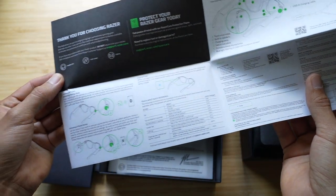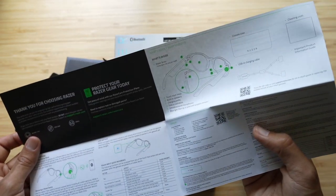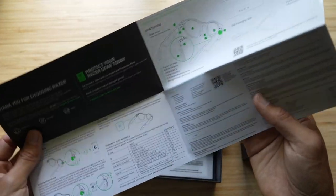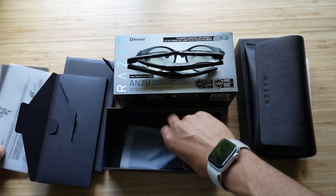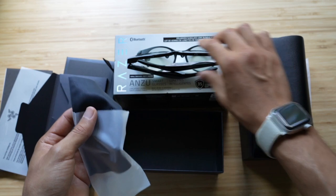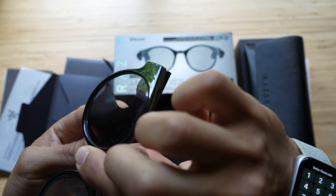This is really instructional. It's talking about the pairings, how to remove a paired device, low battery. I want to test these with my computer and my smartphone, because I mainly have been testing the Amazon Echo Frames with just my smartphone because of the app. Let me find that charging cable real quick, and then I'll wrap this up so you can see everything that is in the box. Let me open this up and see what that cleaning cloth is like — that feels nice. I know I had a fingerprint on the lens over here. That works really good. Razer's not playing.